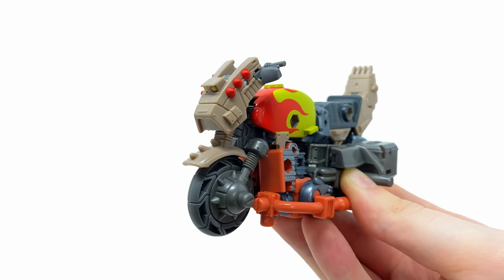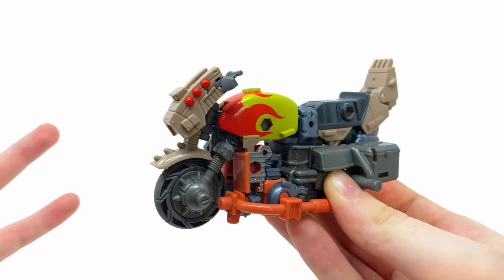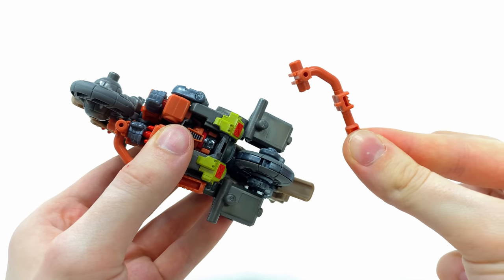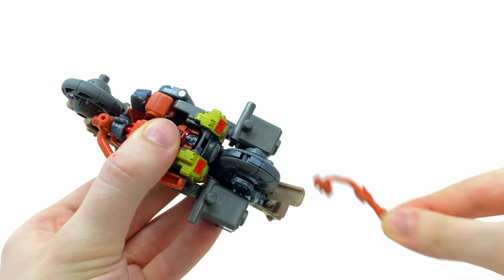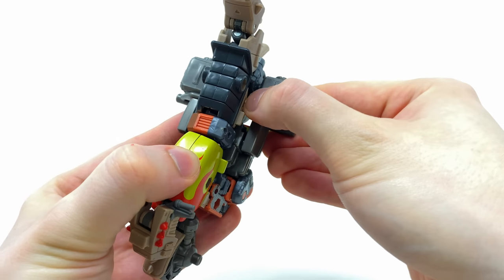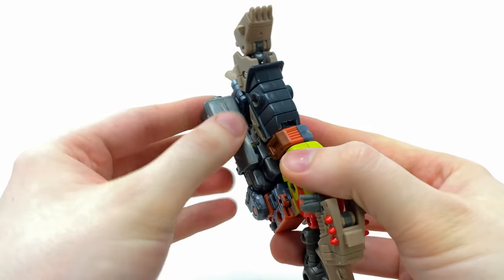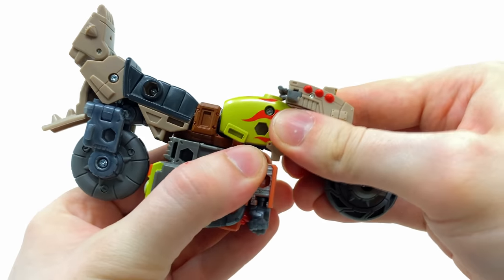The next step is to bring in one Crash Bar. Everything I showcase here, repeat twice, because both of the combined mode's arms are basically identical. First, take the exhaust pipes and set them aside — keep them close by as, much like Axle Grease's exhausts, they become part of the combined mode's head. Then take the massive metallic steel saddle sacks, remove them completely but keep them close by as they are essential for the combination.